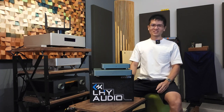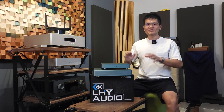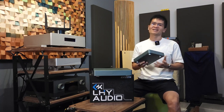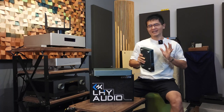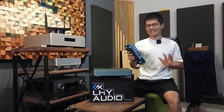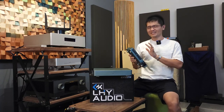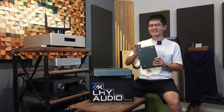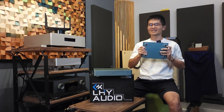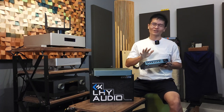Hey guys, welcome to the channel. In my previous video 'Do You Need an Ethernet Switch,' I talked about the LHY Audio SW8 — an 8-port ethernet switch. This was a hit on the market, sold to a thousand customers, and they are pretty happy with the sound quality of this addition of an ethernet switch in their system.